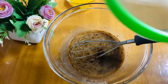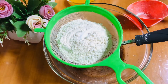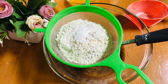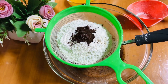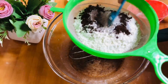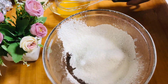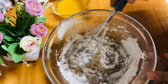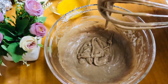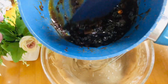I will add vanilla. I will add 1 cup. We will add 1 cup — 1 teaspoon baking soda, 1 teaspoon baking powder, 1 teaspoon cocoa powder.